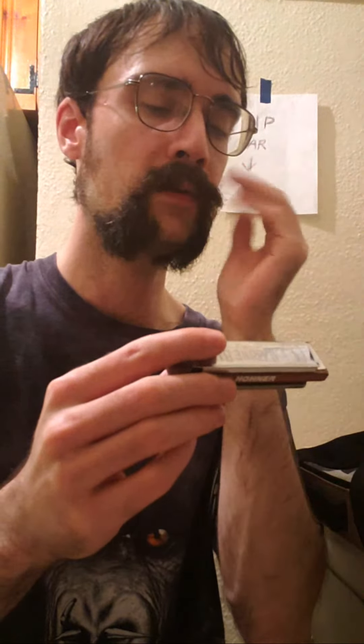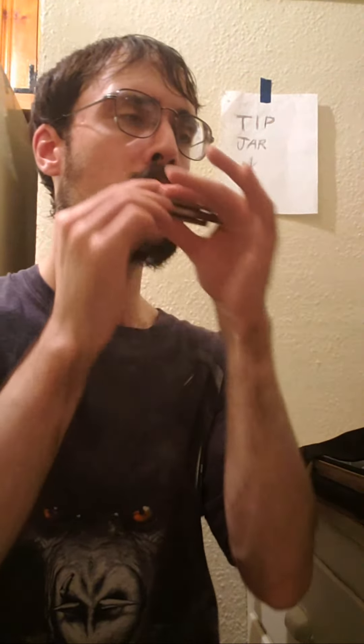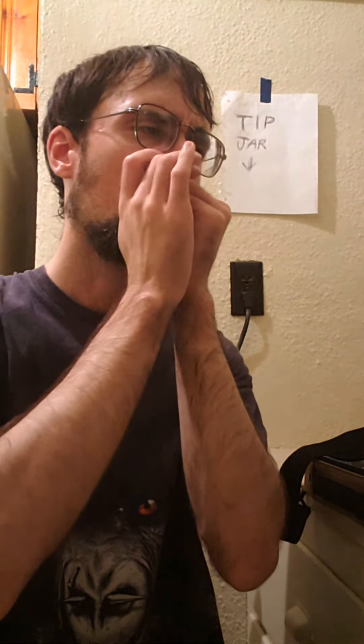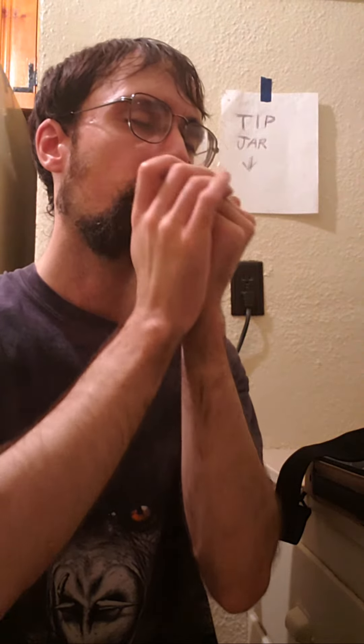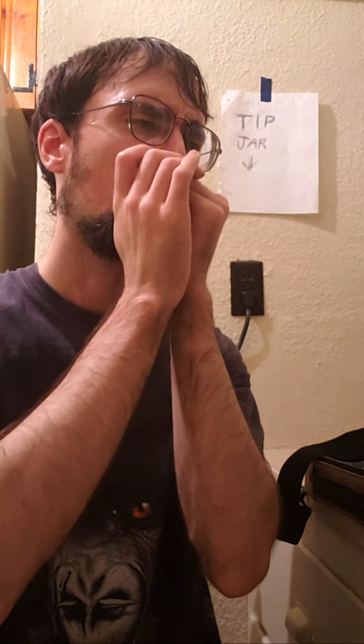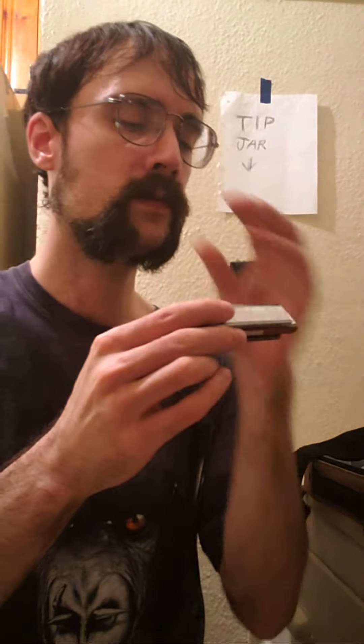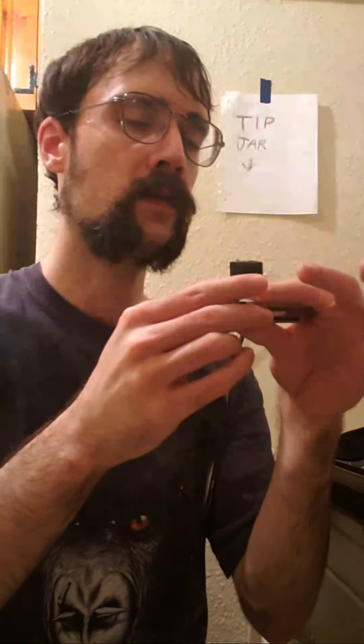That's what I don't want though — when I was playing out in the kitchen, I was getting a smooth bend and not a watery sounding bend. Now I'm getting a watery sound. That one was okay, and that was okay too, but very tricky.